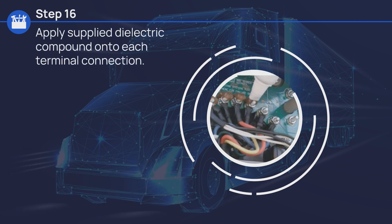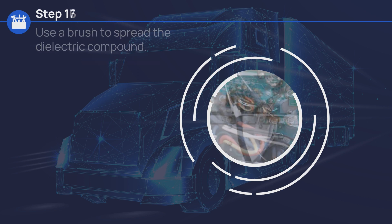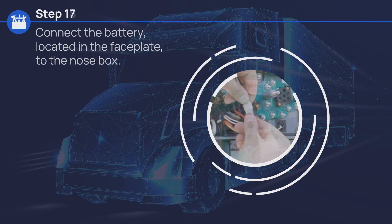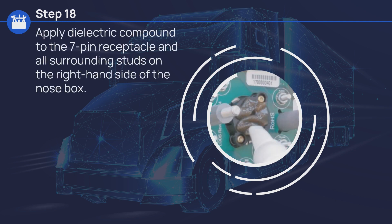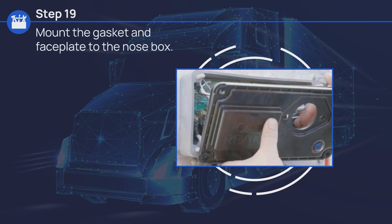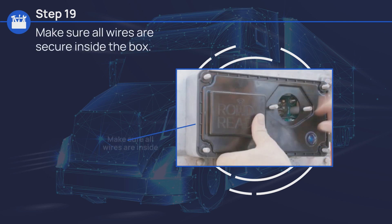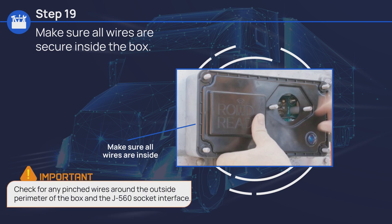Apply dielectric compound supplied in your kit onto each terminal connection and use a brush to spread the dielectric compound. Connect the battery located in the faceplate to the nose box. Apply dielectric compound to the 7-pin receptacle and all surrounding studs on the right-hand side of the nose box. Mount the gasket and faceplate to the nose box, making sure all wires are secure inside the box. Be sure to check for any pinched wires around the outside perimeter of the box and the J560 socket interface.